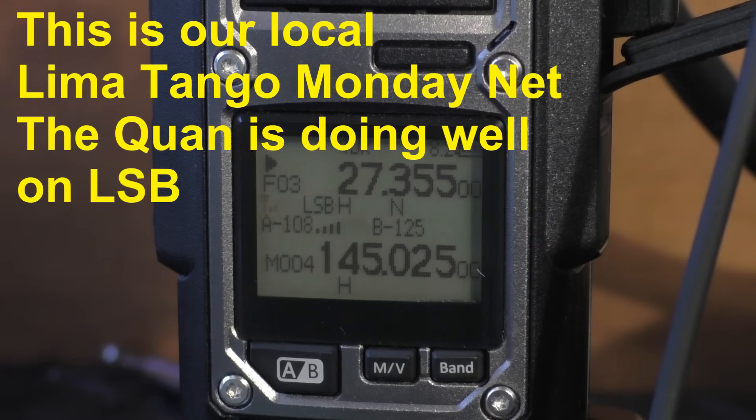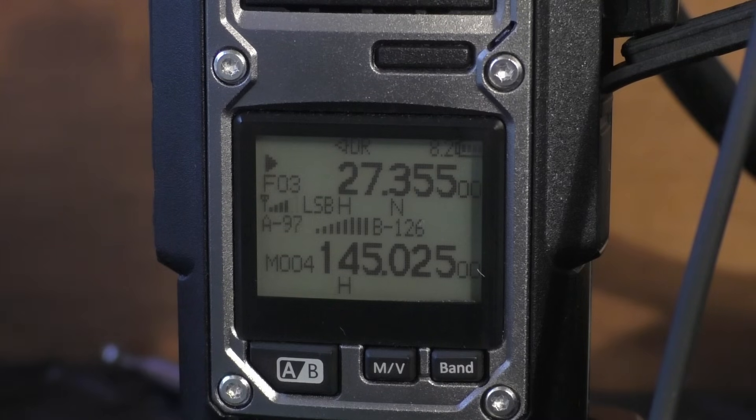While monitoring the PMR band, I did hear someone, but I'm not sure if I'm going to be able to do a two-way — it's very low to me. Someone calls: 'Henry, you got a copy on Lee Matango 727?' and gets a reply: 'Yeah, I've got you no problem at all, Howard.' The net is on every Monday night from 8:30 till 10 or 10:30 depending on how it's going — it's the London Town Lee Matango Net.